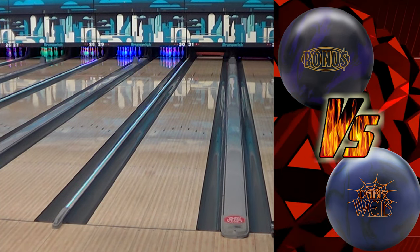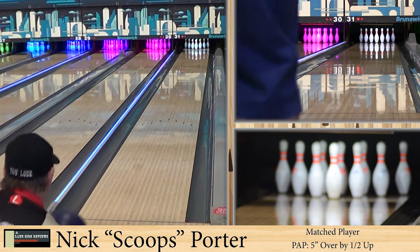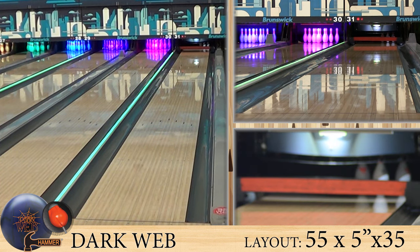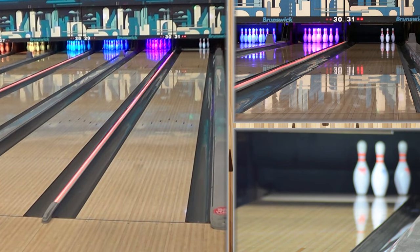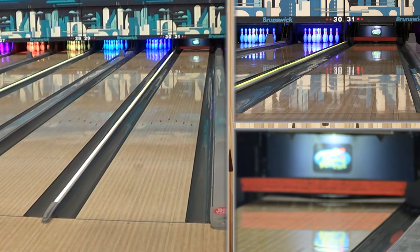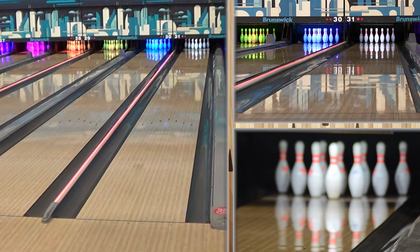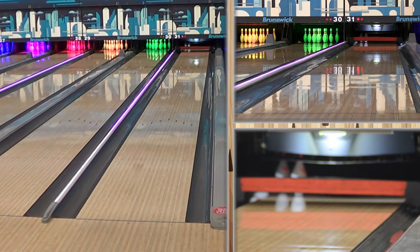I owned all of those balls on that list. Because it's symmetric, it just keeps going. A lot of the others they talk about are asymmetric. So this is one of the few symmetric ones they put this cover on, and it's like, even the Sauce wasn't this strong. The core in the Sauce didn't have a flip lock or anything on it, so it didn't change directions like this one does. It's so early. This is a ball that's going to have to be for heavier oil, when you are trying to create friction. This thing is a Brillo pad.